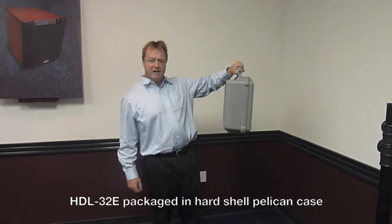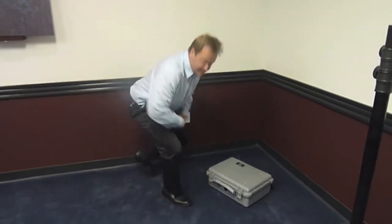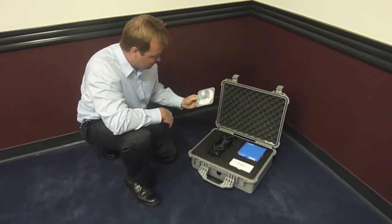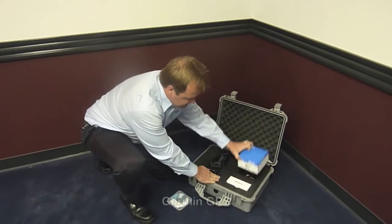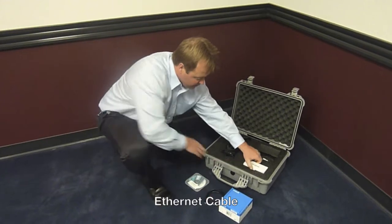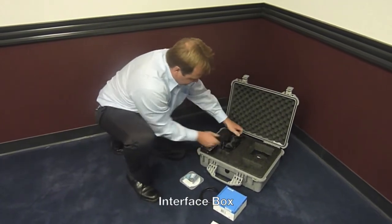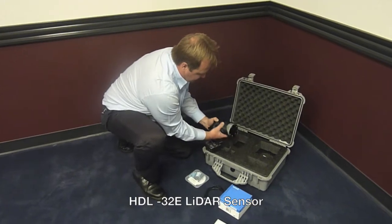It comes in a sturdy Pelican hard case to protect it during transportation. Let's have a look at what's inside. We have a CD with all the data and some programs on it, a GPS, an Ethernet cable underneath the GPS, a power supply to power the sensor up, an interface box, and the sensor itself, nicely packaged in this little backpack.